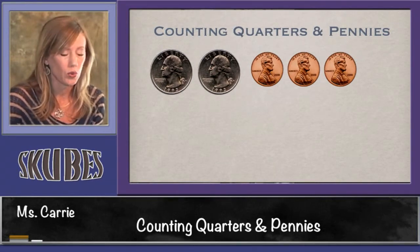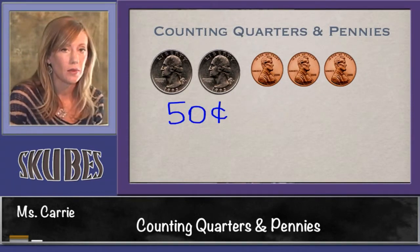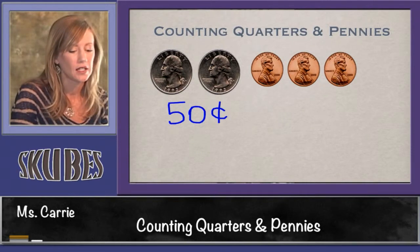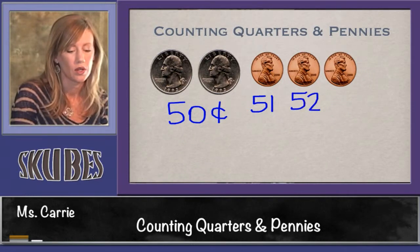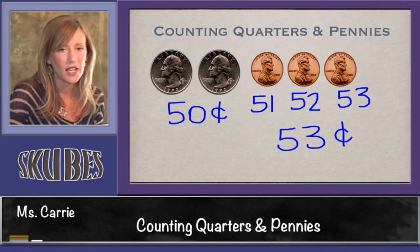Let's look at this group of coins. We know that two quarters equals 50 cents. Now that we're done counting by quarters, we need to switch over to counting by ones since pennies are worth one cent. So we have 50, 51, 52, 53. This group of coins is worth 53 cents.